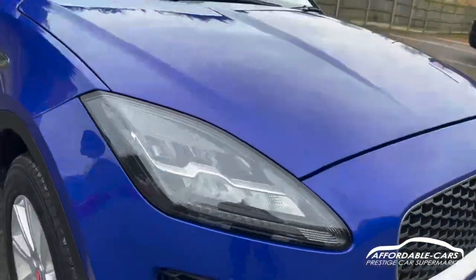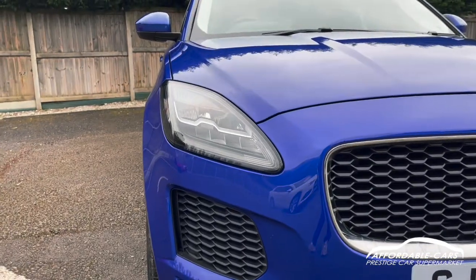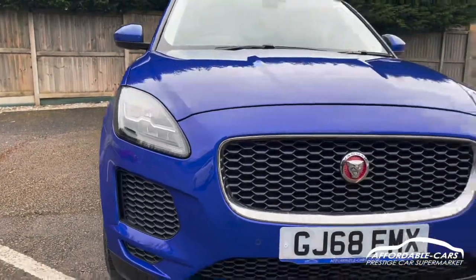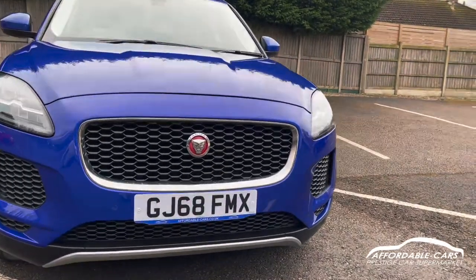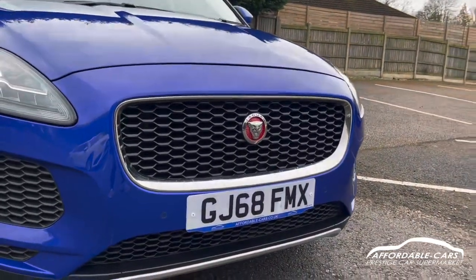Going on to the front, you've got your Jaguar LED headlights with daytime running lights — really clear and nice lights. You've got a nice chrome finish going around the outside of the grille, and a nice black grille with a red Jaguar badge in the centre.